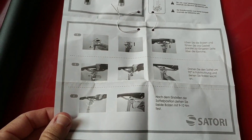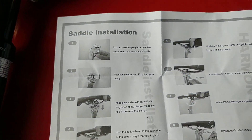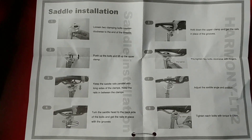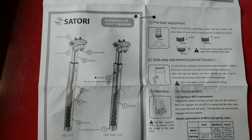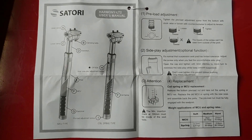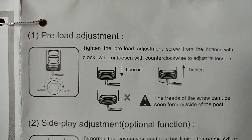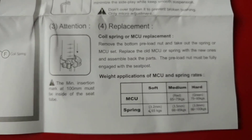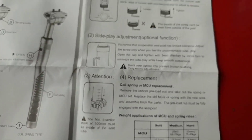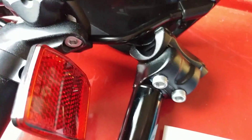The instructions come in German and English. What's interesting is the preload adjustment — it looks like instead of offering different weight-rated versions, they make one model that you can adjust. That's a good thing. I now have everything ready to transfer the saddle to the new post.